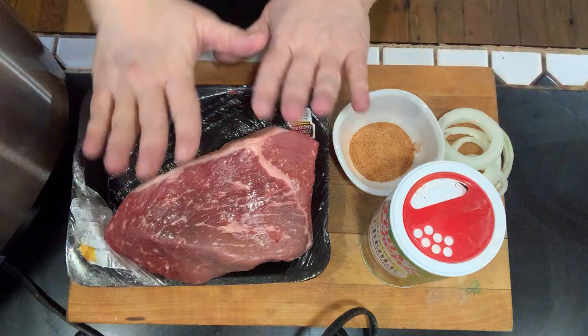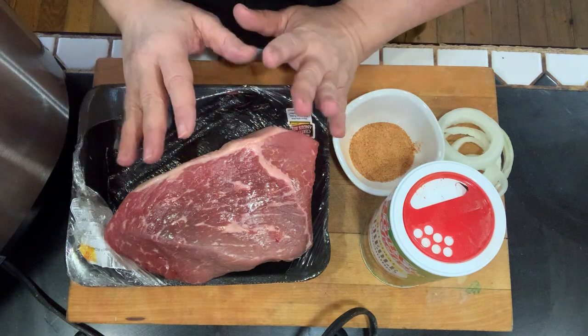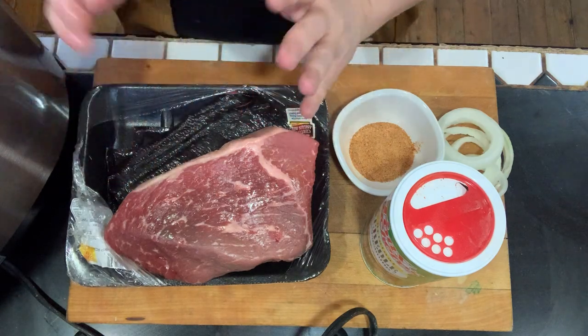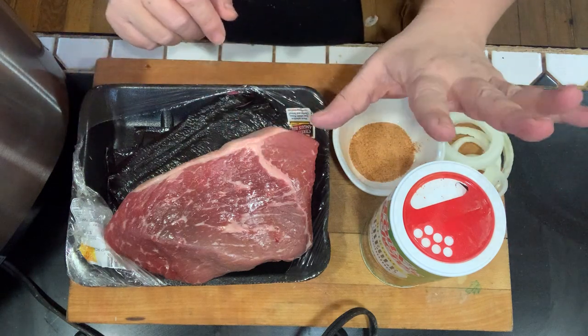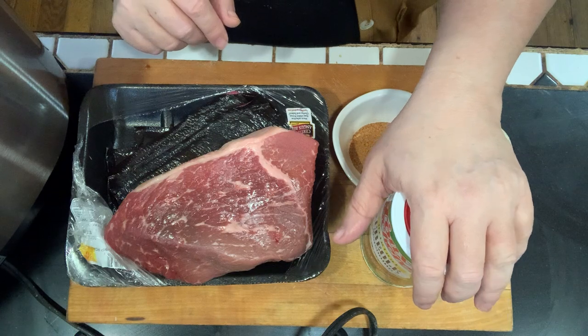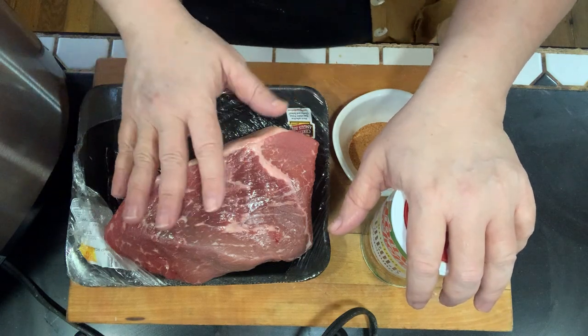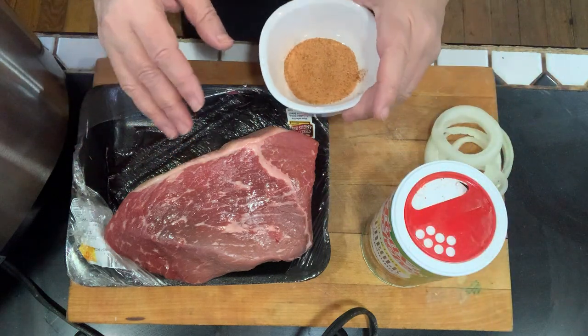So the first thing I'm going to do is season the meat on all sides. You can use a lot of different seasoning mixtures — salt, pepper, onion powder, garlic powder, any of that. But I use a Creole seasoning for this one. It adds a little spice, a little flavor, and salt — so it's kind of an all-in-one thing.